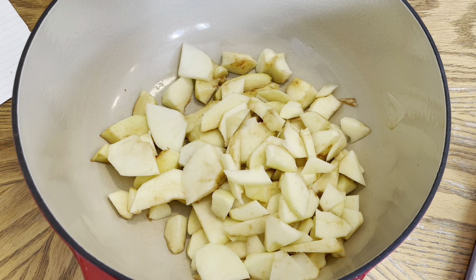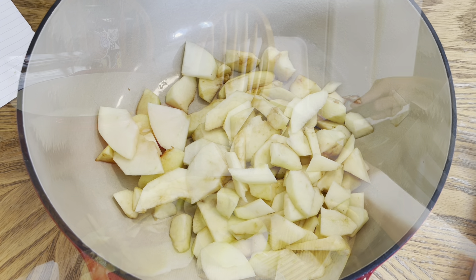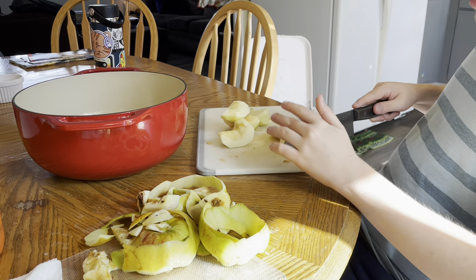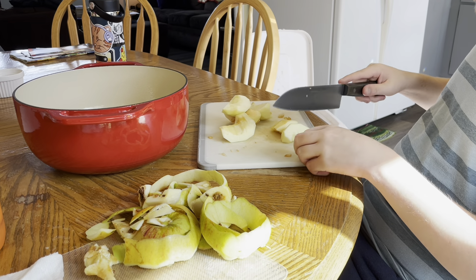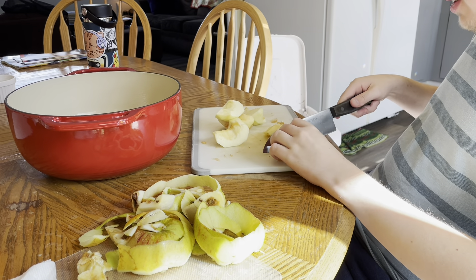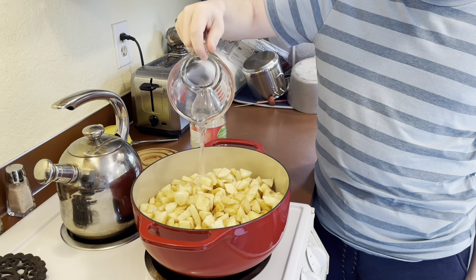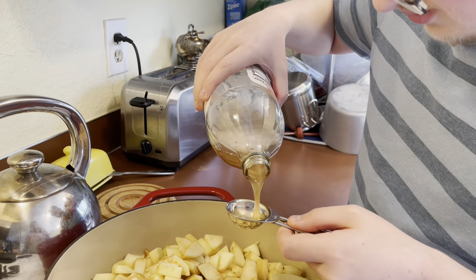Toss them into the bowl, cut and peel some more, put them onto the oven. Make sure to add some water and apple cider vinegar.